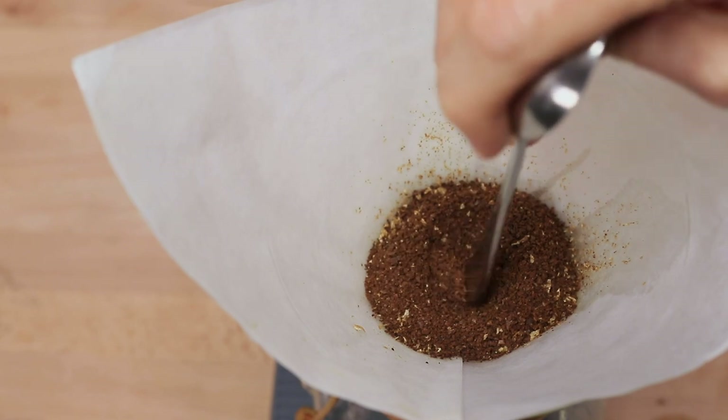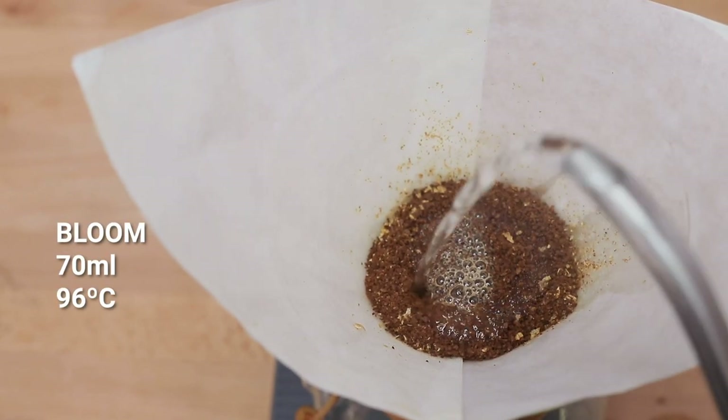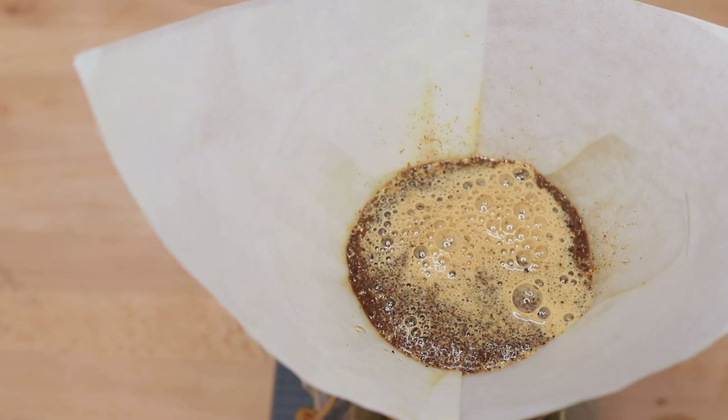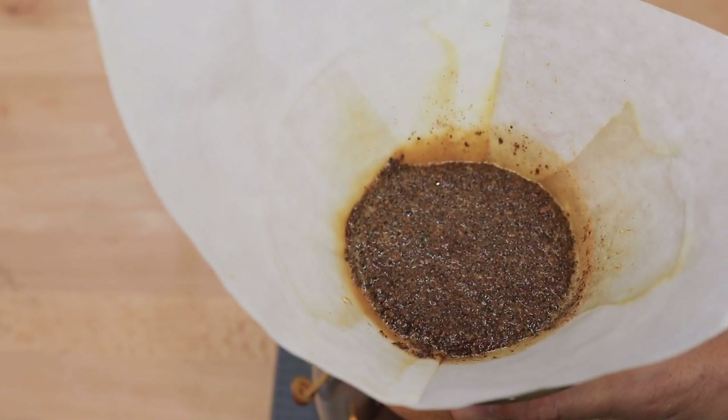This is where we're going to pour into when we add our bloom water of 70 ml at 96 degrees Celsius for our pre-infusion. Ensuring all the grounds get wet with a swirl of the Chemex until you see the slurry all move around as one. You can let it sit here pre-infusing for up to 45 seconds — this helps allow those grounds to degas, seen as little bubbles escaping from the brew. That little bit of extra time also ensures that the water fully saturates the dose.